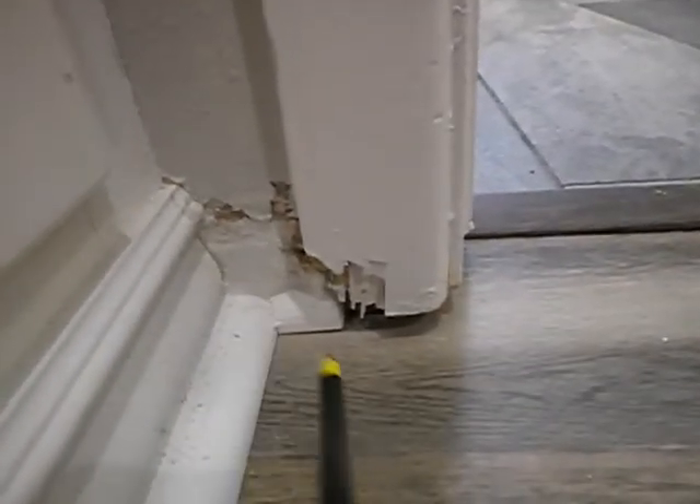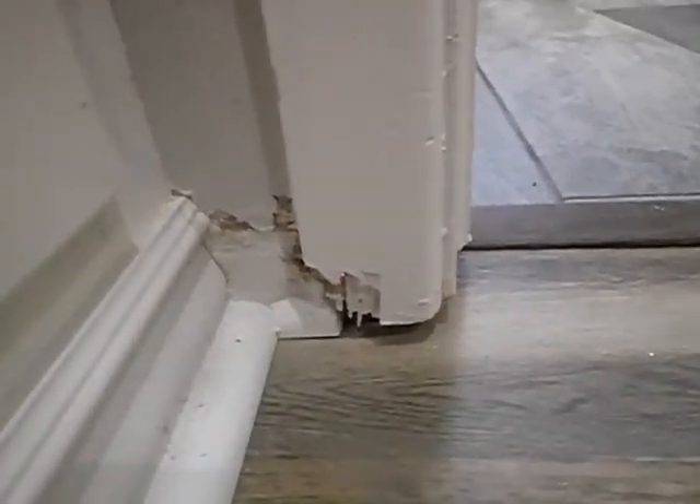This is previous subterranean termite damage — termites have been chewing on that.